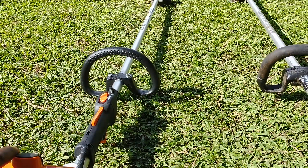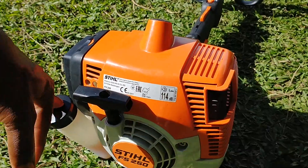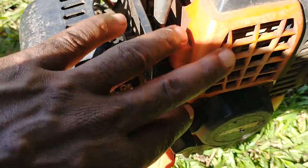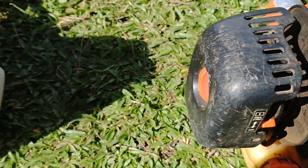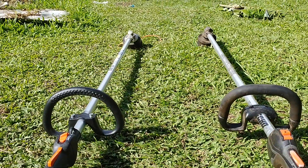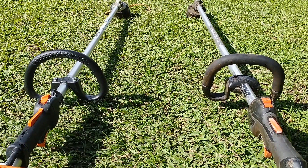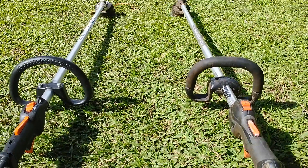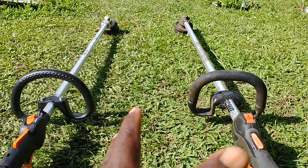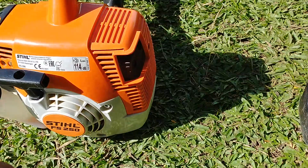I've done some bush cutting with the Stihl and it's good. All I can see so far is that it's heavy and gas-hungry. This Echo you can do a lot of work with for a longer period. If you like this video, subscribe to my channel, like the video, and share it with your friends — thank you.